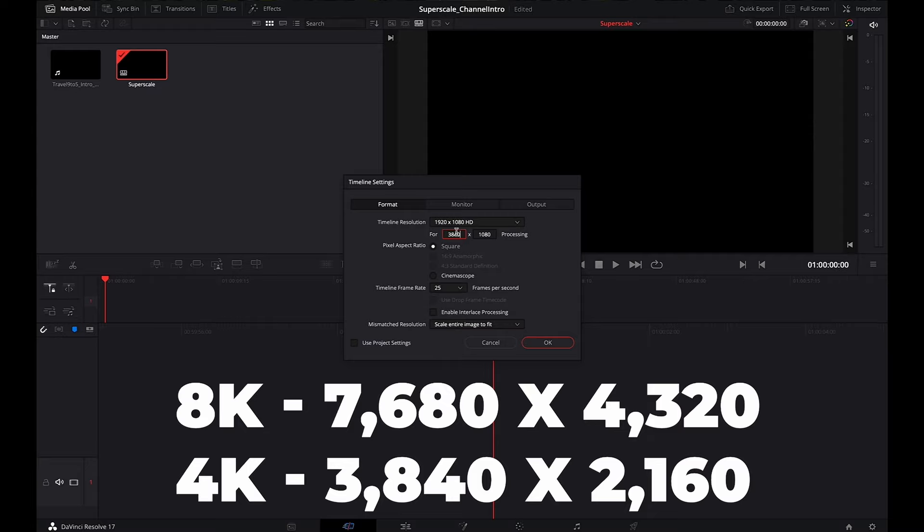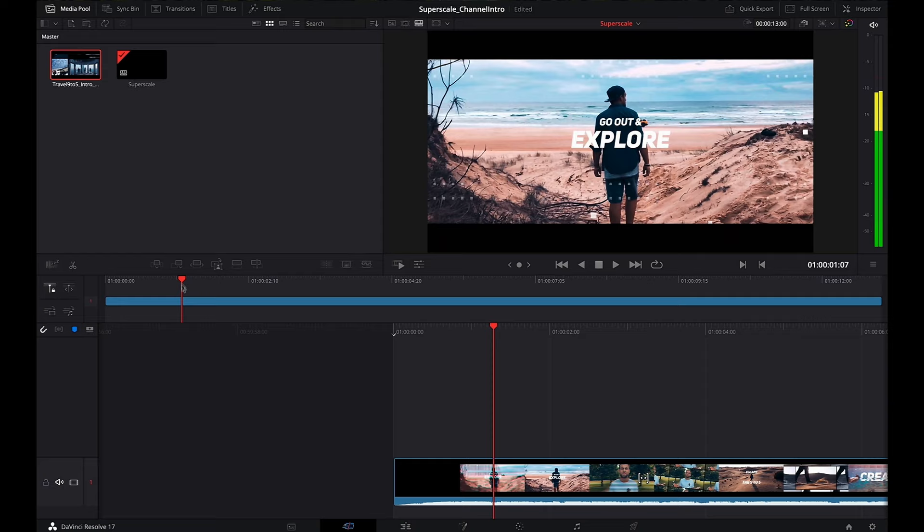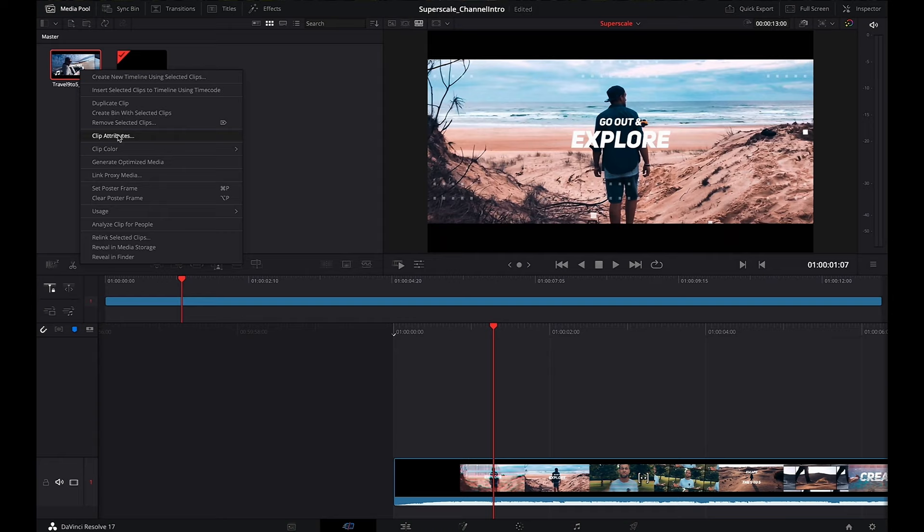If you want to scale to 8K, then just double these dimensions — easy. Next, I drag and drop the Superscale clip onto our timeline. Next, we right-click the clip that we want to scale and select clip attributes. On the bottom right here, I select Superscale 4x.